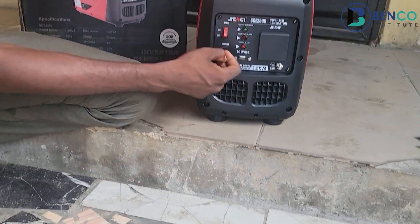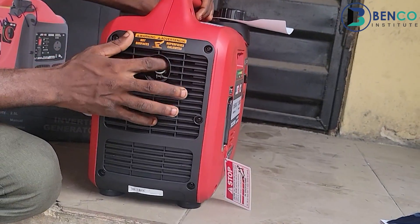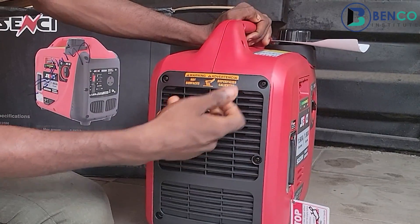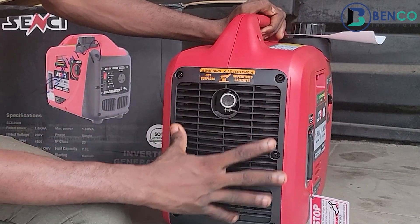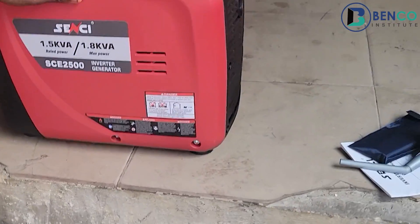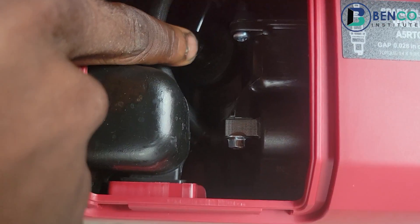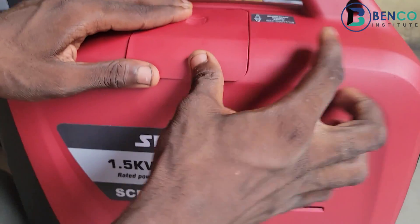We also have the exhaust — one of the most gorgeous-looking exhausts you'll find anywhere. I like how these vents are built. The exhaust takes out bad gases in the form of fumes and sometimes smoke. The vents help in dissipating heat from the generator. Another important part is the spark plug location — this is where you remove and clean the spark plug, especially if your generator refuses to start.